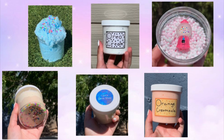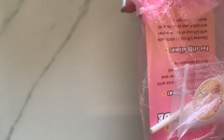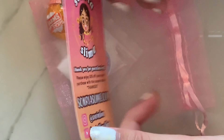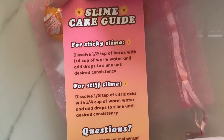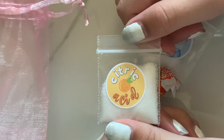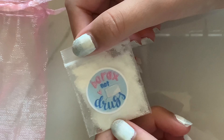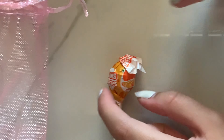Enough about my shop — let's get to reviewing Sonria slime shop! I ordered three different types of slimes. The bag was super cute; it came with a business card and a care sheet on the back for the slime. She also included citric acid, borax, and a little lollipop. Those are the extras that I got.